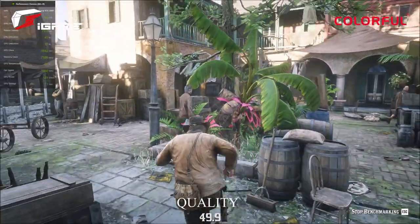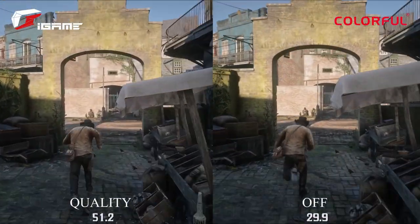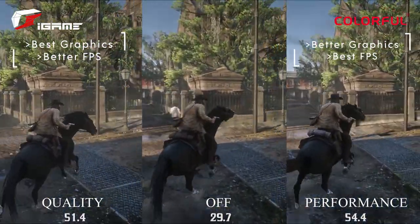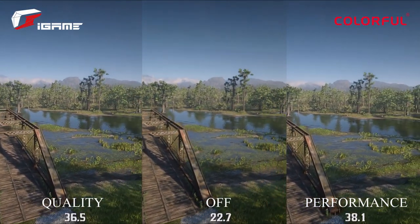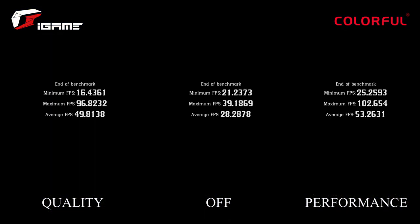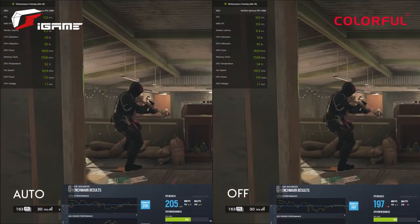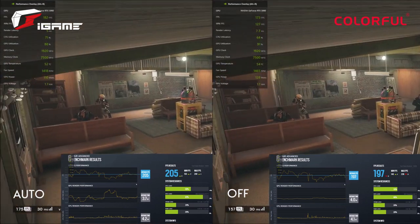In Red Dead Redemption 2 with ultra settings and DLSS in quality mode, the image is overall sharper compared to DLSS off. Not only do we get a decent FPS boost, but the quality of gameplay is the same if not better. In performance mode, gameplay quality is not quite on par with quality mode, but compared to DLSS off, our FPS has doubled — showing that both quality and performance modes increase FPS as advertised and can also improve game visuals. For Rainbow Six Siege on ultra settings, even with DLSS set to auto, we still see an FPS increase with less strain than with DLSS off, and the game remains visually appealing.